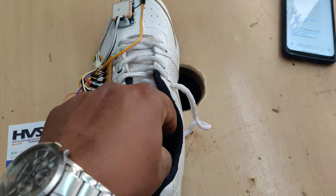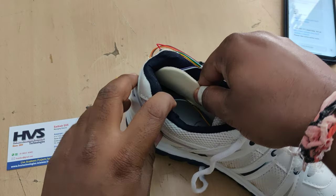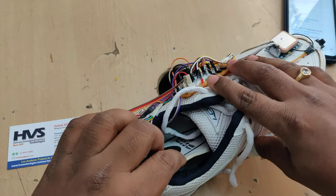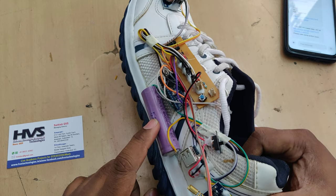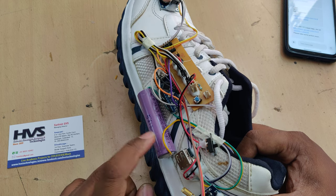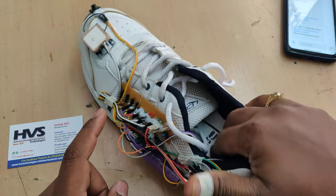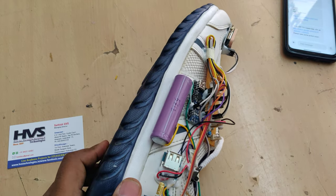Under the shoe sole we have kept piezo plates. When the person is walking, power will be generated from the piezo plates and given as input to the lithium-ion battery, which is rated at 3.7 volts and 2600 milliamps. This battery is rechargeable through the piezo plates.